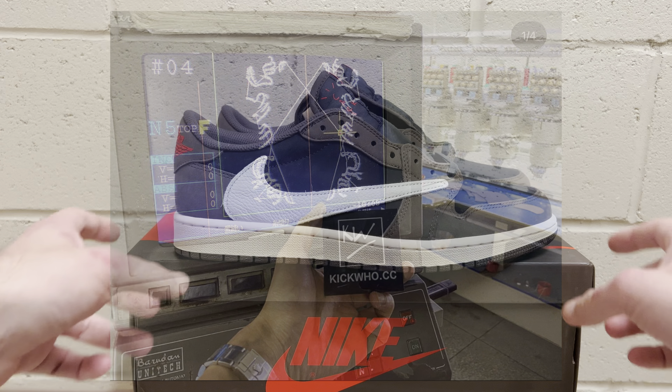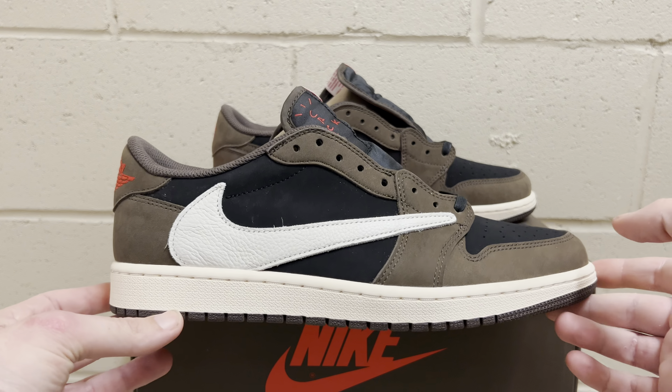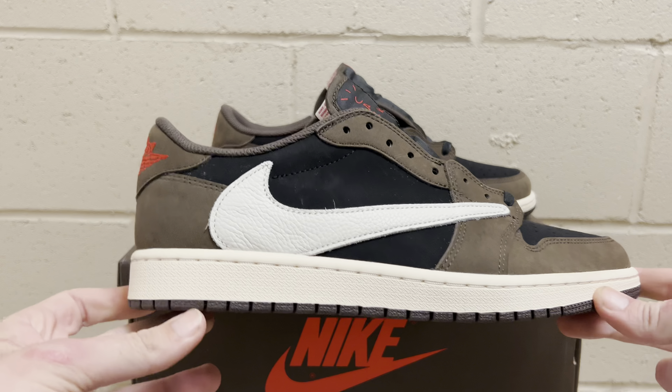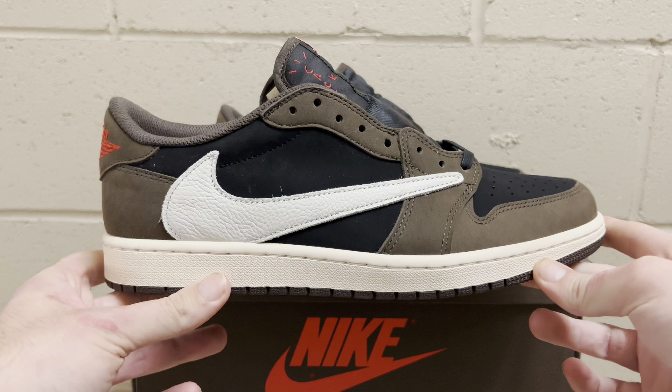What is good guys, Rep Kicks here. We're back at it again with another review from the famous Kickwho — their god killer batch, the Travis Scott Jordan One Low. One of my favorite shoes. You guys are probably sick of seeing Travis Scotts on this channel, but I can't get enough of them. I like to try all the batches. Kickwho has been one of the greatest sellers in the game for a really long time.